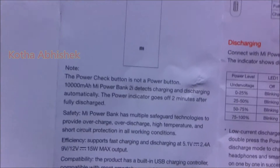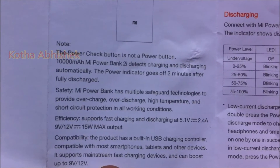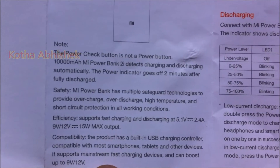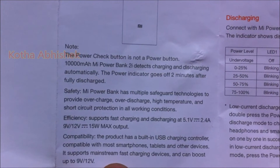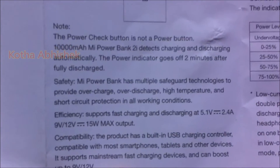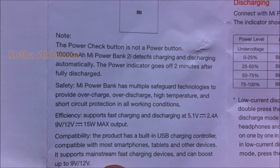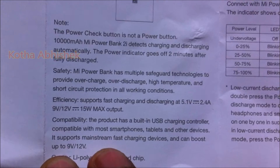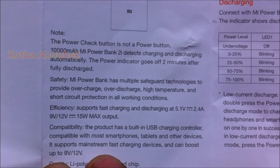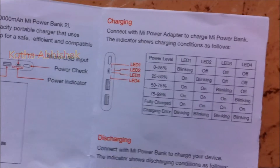The Mi Power Bank detects charging and discharging automatically. If we are charging or discharging, it will detect automatically. Mi Power Bank has multiple safeguard technologies to provide protection against overcharging, overdischarging, high temperature, and short circuit. So it applies these four protection conditions.